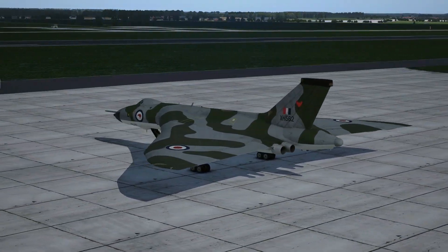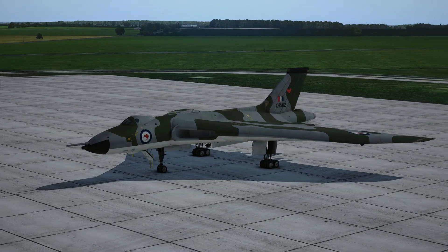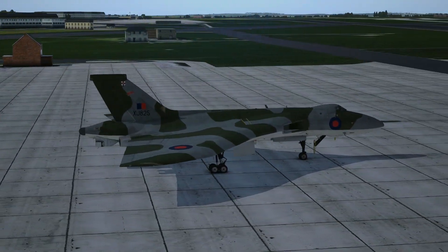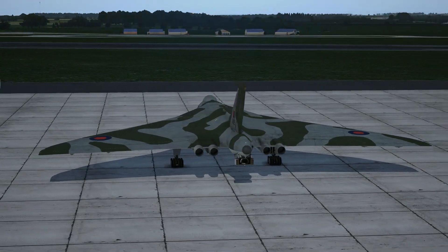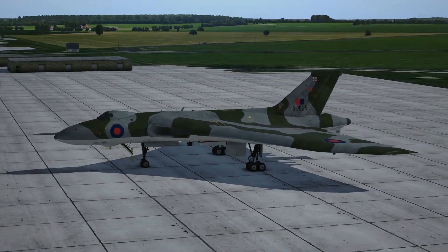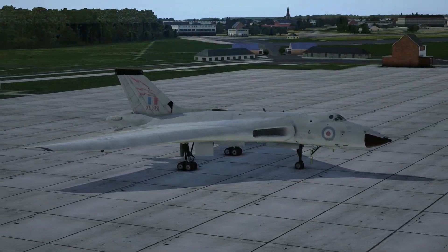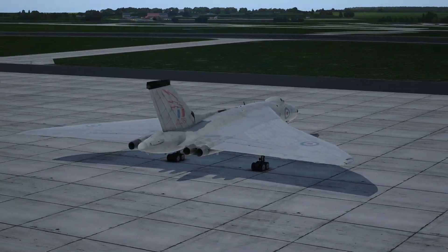There are four liveries for the K.2 version: XM571, XL445, XJ825 and XH558, all from 50 Squadron — so all of those are refuellers. Then there are two liveries for the MRR: XH560 and XH534, both from 27 Squadron. Those are all the liveries this aircraft comes in — plenty of colour options, something suited for everybody.